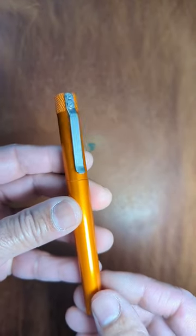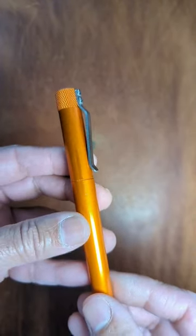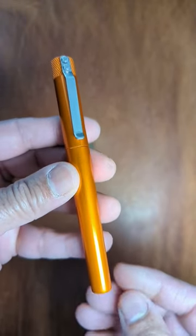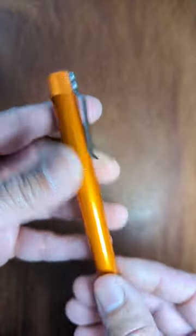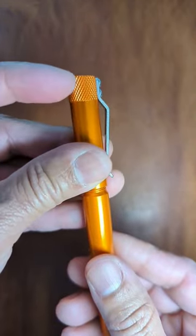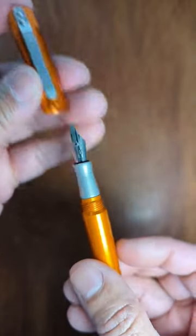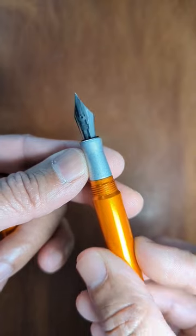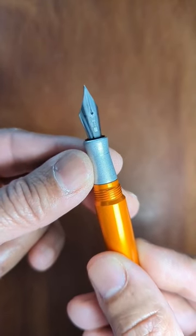Hey everyone, thanks for returning to my channel. This is a Keras Custom K-Series Version 2 fountain pen in orange. It has a nice little threaded section up at the top, a tumbled raw aluminum grip with a Bach number 5.